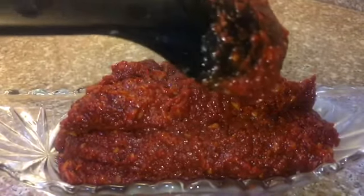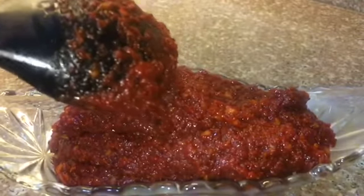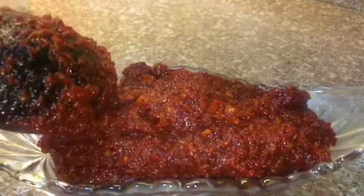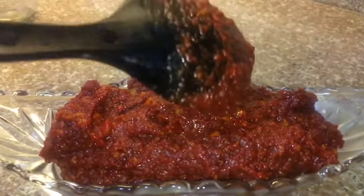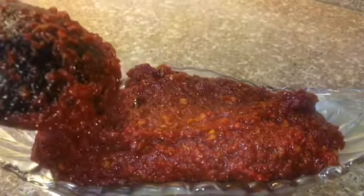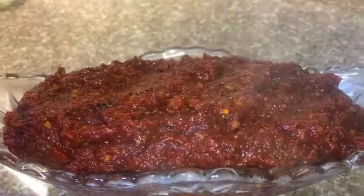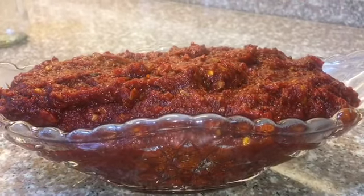I usually keep this and use it for various dishes — sambal prawns, sambal chicken, fish sambal, it's totally up to you. At this point the sambal is totally vegetarian, but you can customize it however you want: add prawn paste, anchovies, anything you like.